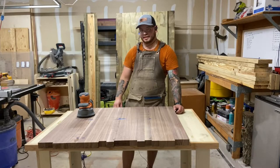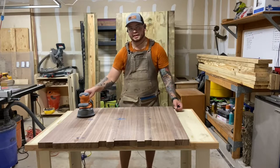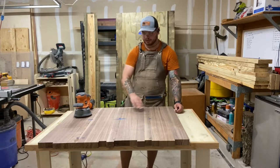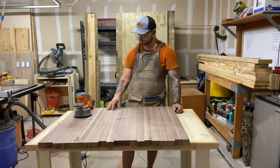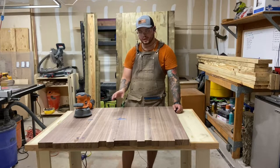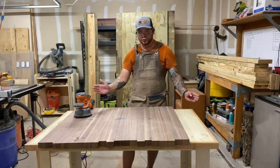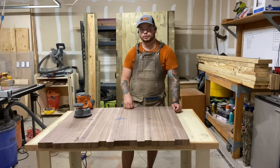Now that we've got this all glued up, we're going to use this new sander with new sandpaper I'm pretty stoked about. I'll knock all this glue and painter's tape down with some 80 grit and then go over it with 120. I'm not trying to get it perfectly smooth, but I do want those joints to be nice and seamless when I cross cut and flip them. After the 120 grit sand, we'll take them over to the table saw and get to cross cutting.